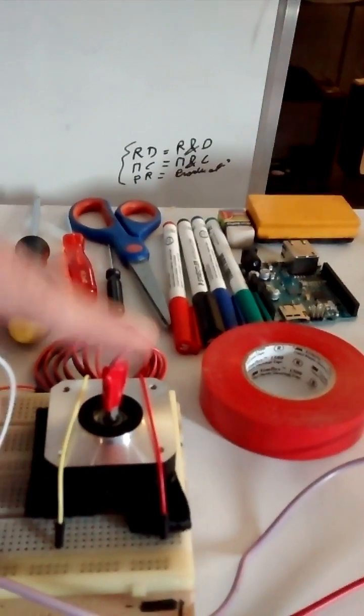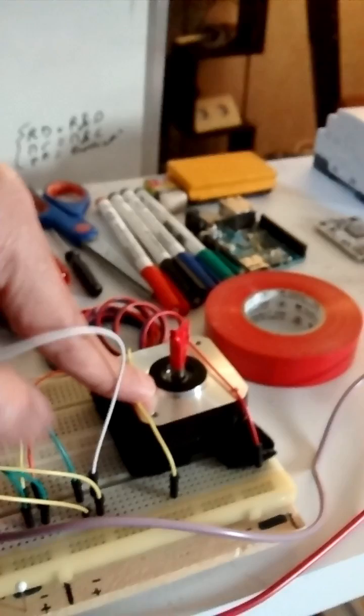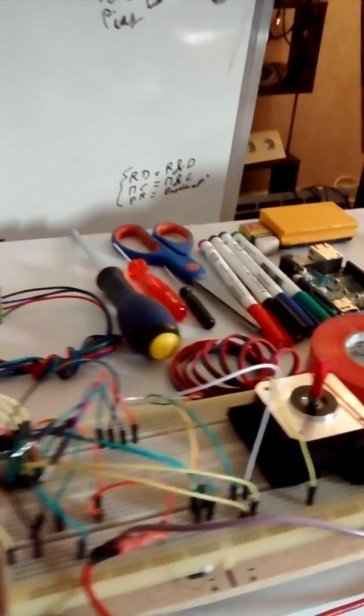It's supposed to run at 600 rpm, but for some reason I can run it up to 6000 rpm, although it's stable at 5.7k rpm. So let's run it, let's find out.